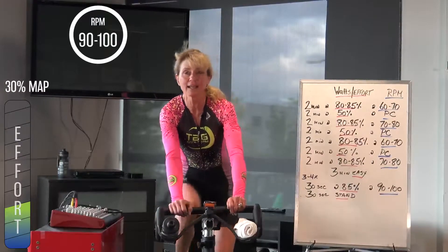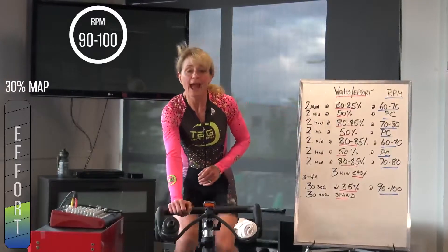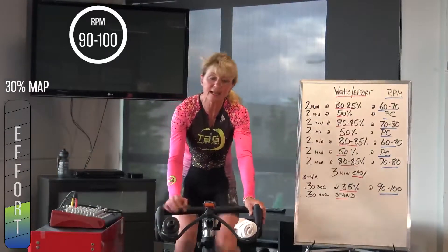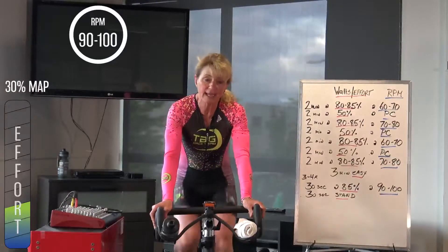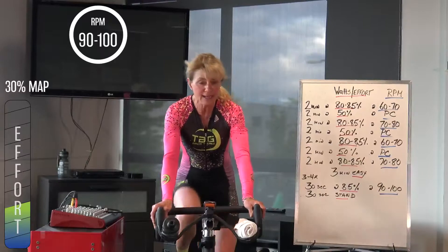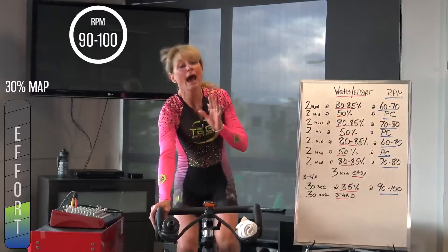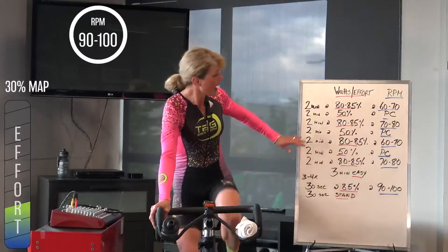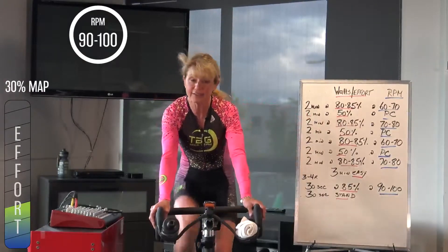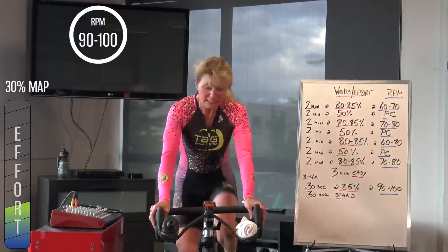Easy pedaling for another 2 minutes or best part of. What we're going to do — there's a lot of 2s. We're going to do 2 minutes at 80 to 85%, around that effort. This is at a lower climbing cadence of 60 to 70. Something that you would use on probably a 5% grade or over. Then there's a 2-minute break at 50%, so you're keeping pressure on the pedals, and then the next 2 minutes is that same 80 to 85% output but at 70 to 80 RPM.